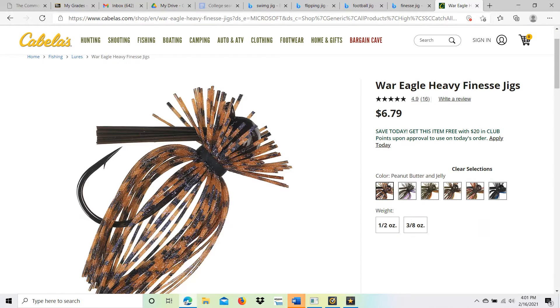Finally, we have the finesse jig. This is going to be a very small jig for targeting smaller fish — it comes in sizes from 3/16 ounce to quarter ounce. It's used when water temperature is pretty cold and in spots where there's heavy angler pressure. You definitely want to use a small crawler or creature bait with this — you don't want to overpower the look of the jig with something huge on the end, because it's not going to look realistic.